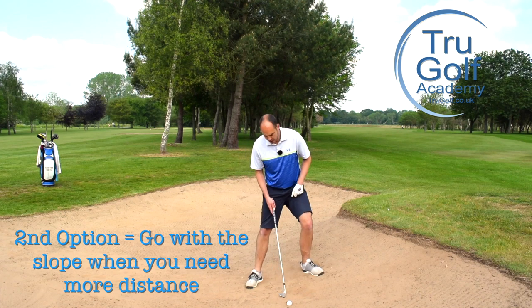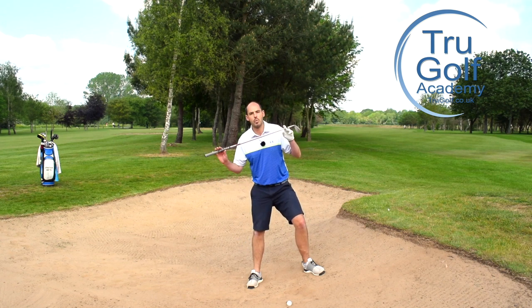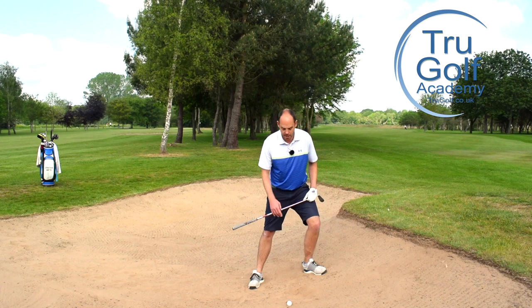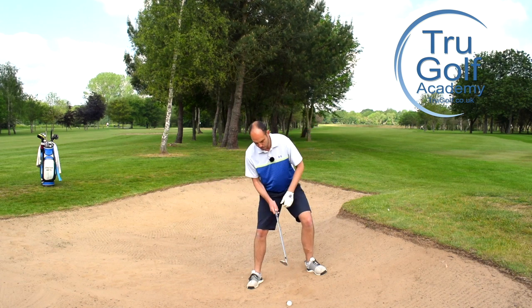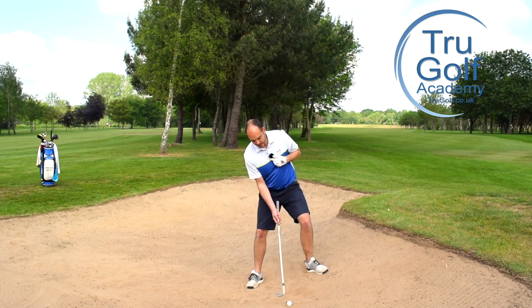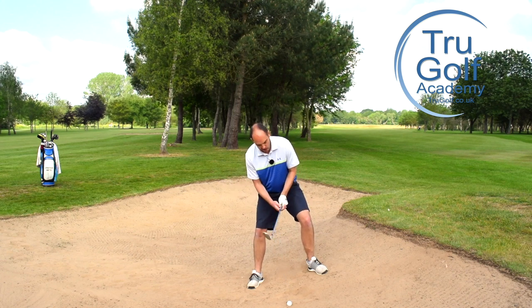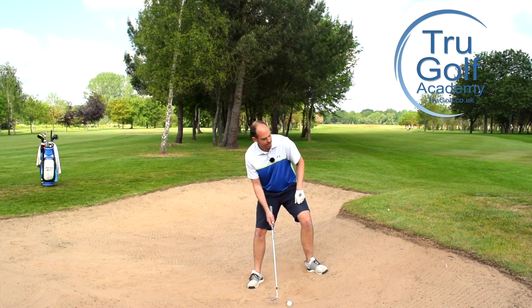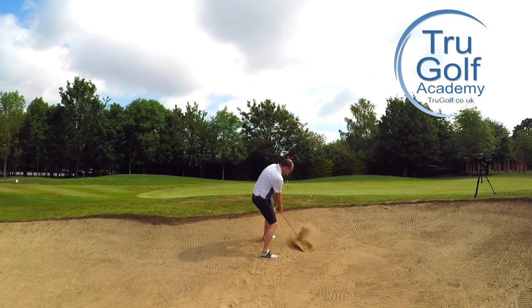The other option, if I wanted more distance, is setting my body at the angle of the slope — which is what we'd do off all grass lies uphill or downhill; we'd always say go with the slope. The uphill bunker is actually the one time we can do the opposite and lean into the slope. But if I wanted more distance, I'd go with the slope: setting my body more at the angle of the slope. I find this slightly higher risk because I'm still trying to hit the sand but feeling like I'm creating more of a level blow rather than a downward blow. Set the body at the angle of the slope, ball still forwards. You could open the face, but we're going to get enough height anyway. Aim for about two inches of sand and make a normal golf swing.